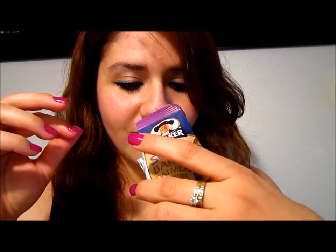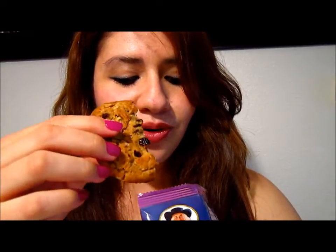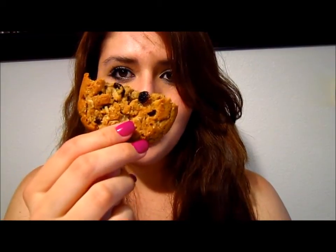Oh my god, it smells so good! Oh, it broke. So that's the cookie. Let me get it out. It was broken into three parts and it was perfect because we are three.